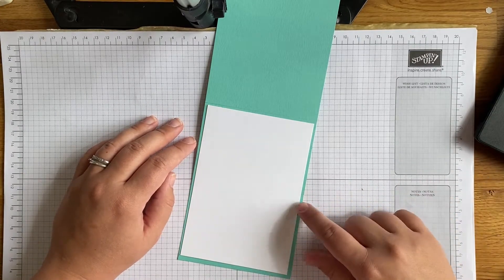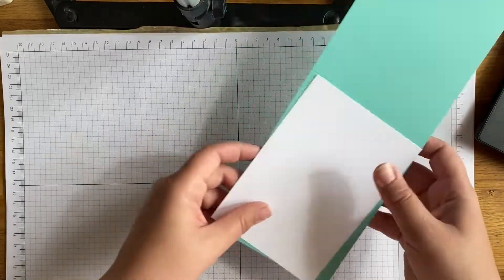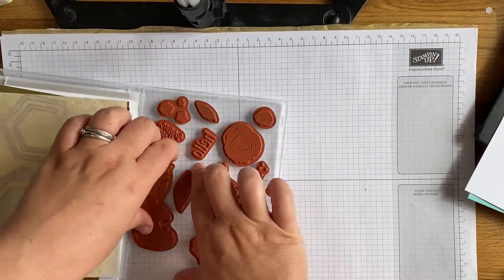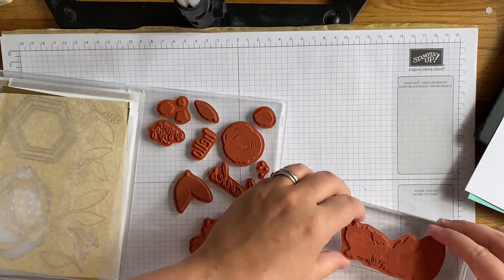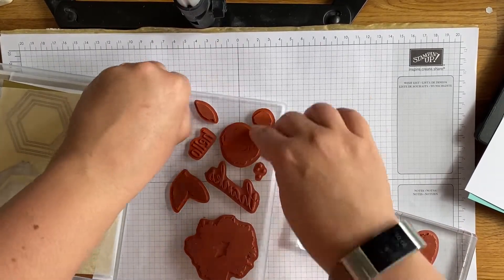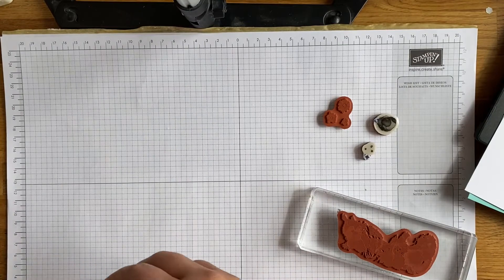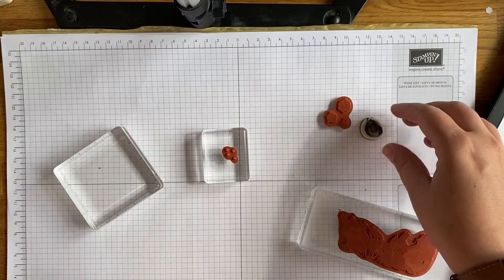So first of all, the color combination I've got for you today is not from the paper pack at all - it's Coastal Cabana, Bermuda Bay, and Polished Pink. I've already cut and scored a card base in Coastal Cabana and cut a piece of Basic White for my card front. Let's get stamping first - I'll do some stamping first and then some die cutting. I'm going to use this lovely image and a couple of the floral images and those pretty dots too.